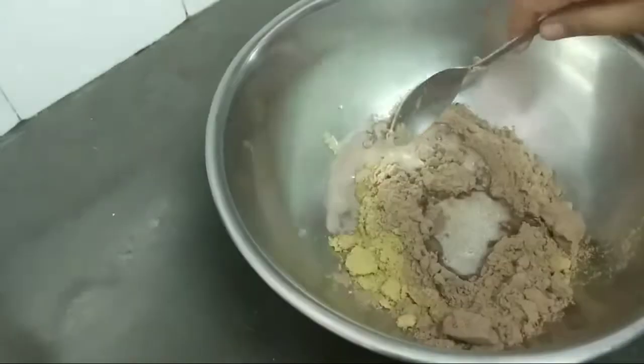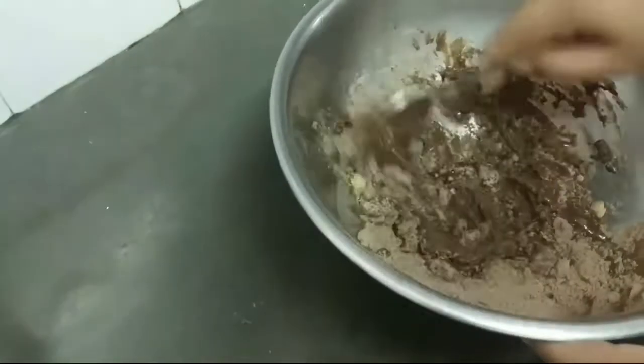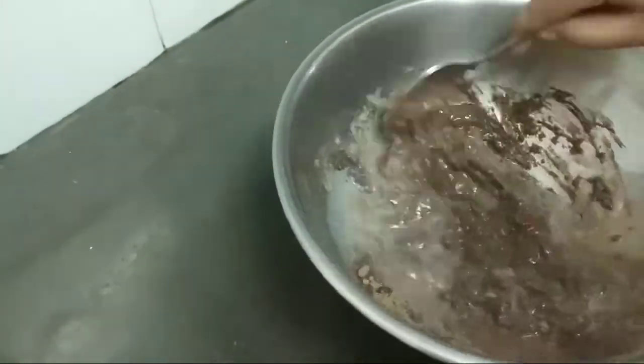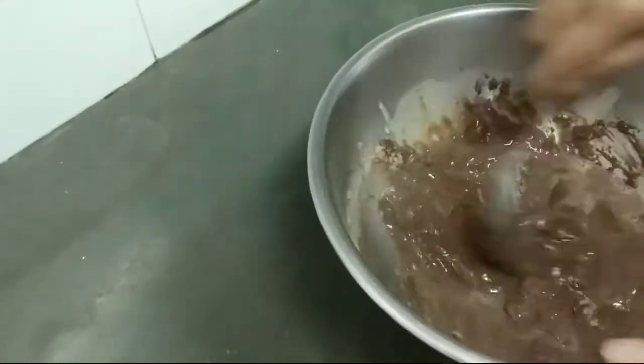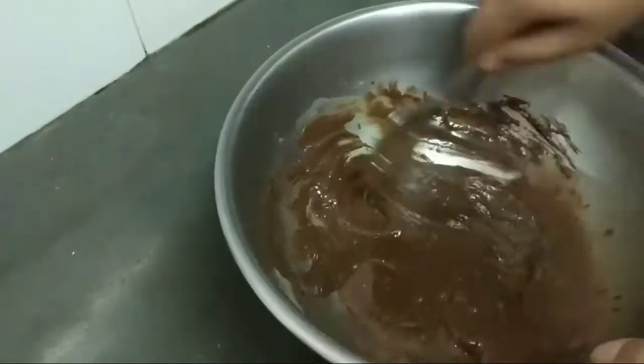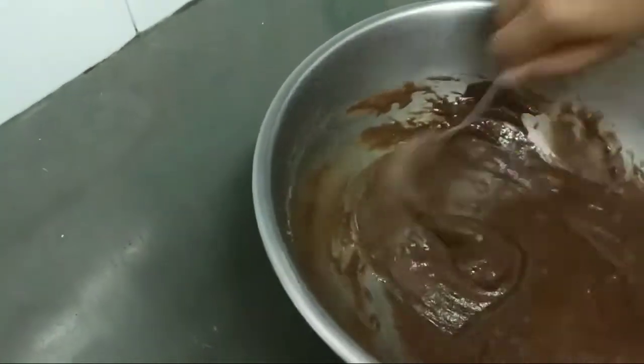I will add 1 and a half tablespoons of jaggery. Now I will mix with the warm milk. Mix it well and slowly it will turn into chocolate color. As you can see it is becoming chocolatey and looking very tasty.